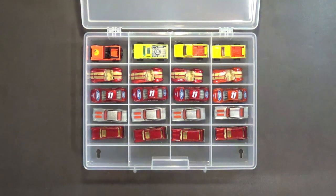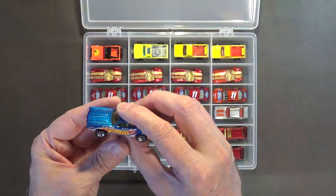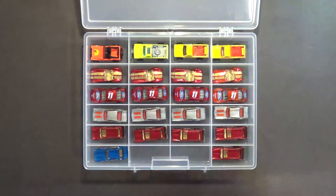I also have the Hot Wheels Racing Team Number One Oldsmobile 442 with a white interior and five-spoke wheels. Keep in mind that all the cars I'm showing today will be featured in future episodes on the turntable, where each episode focuses on a particular model shown close-up in full 1080p HD resolution — so stay tuned for that.